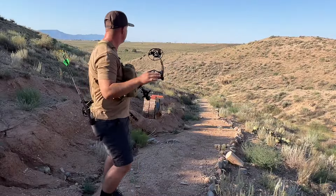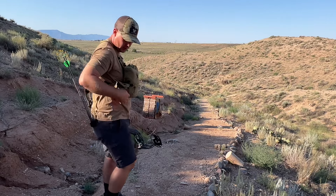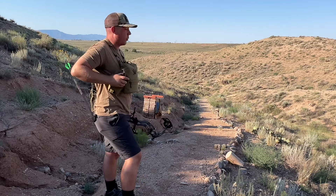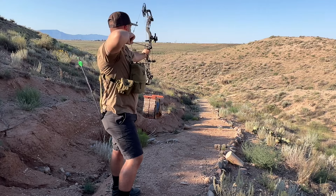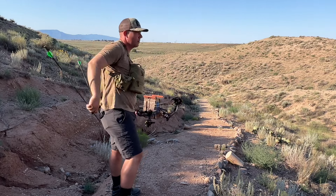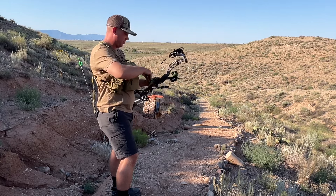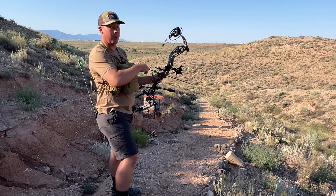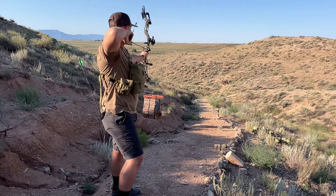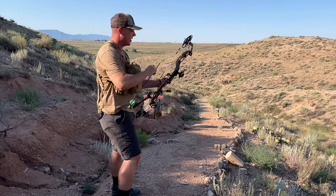We've got three arrows remaining so we're going to shoot again at this bedded buck from a different angle and see how far this one is. 61.5 yards. This thing's pretty good guys — I've been eyeballing this bow for a while because I knew it had a lot of potential. Shot a little low but I held low though.